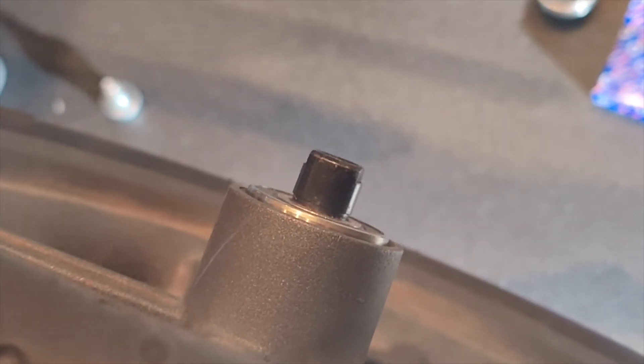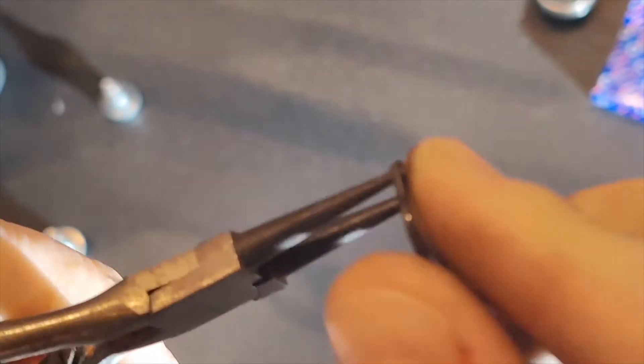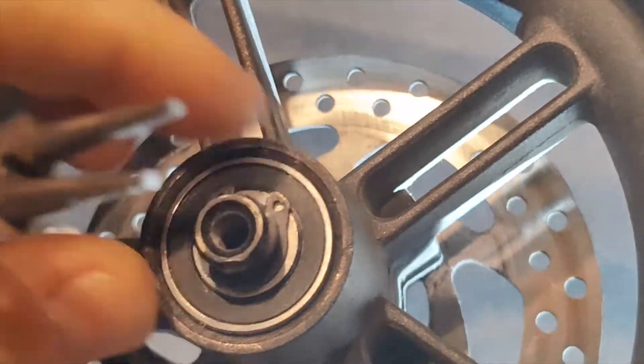It looks like that bearing wants to go back in a little more. So I'm just refitting this circlip onto there like that, making sure it's in the groove — there it is.